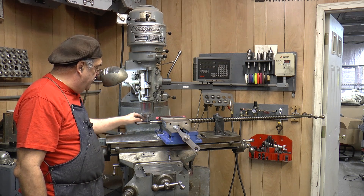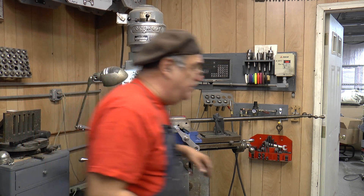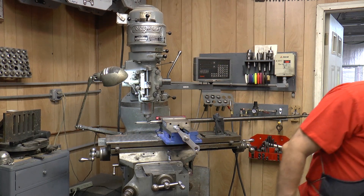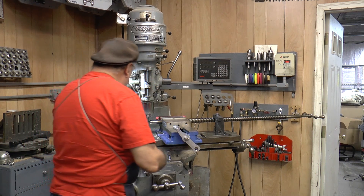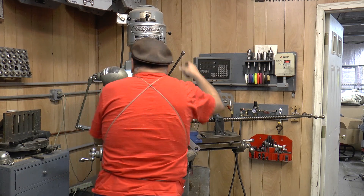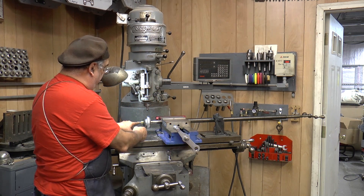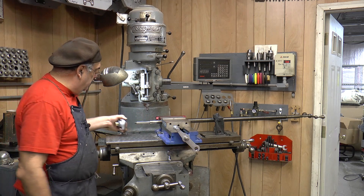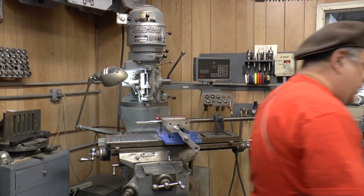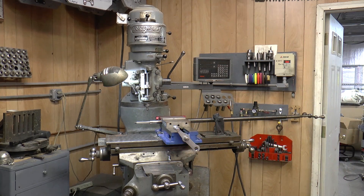I've got a smaller keyway than the original, which is okay — it doesn't matter that much. I'll put two keys here to run the gear, and then one over here in the middle for the handle. All the information for the keys — to get the proper keyway dimensions — is in Machinery's Handbook. I'm going to look up the number of the keyway, and that'll tell me how deep to go.